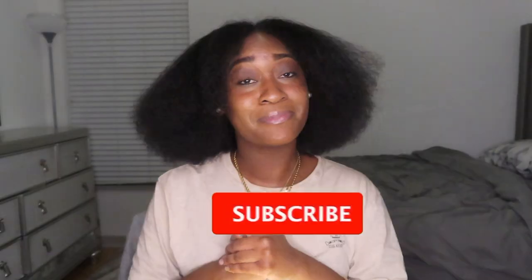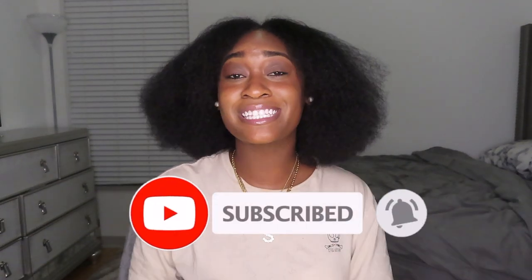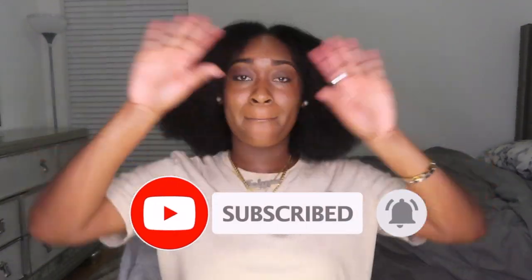I actually ended up doing a flexi rod set, and let me tell y'all — the softest flexi rod set I've had in a while. So I'll probably be using this method from here on out. This is just a little reel I made for my Instagram page — enjoy, and this was my hair day. Very soft. That's the end of this video, I hope you guys enjoyed it. Like, comment, and subscribe — I'll see you on the next one, bye!